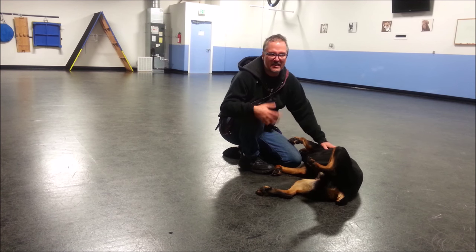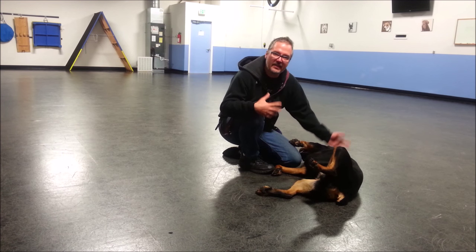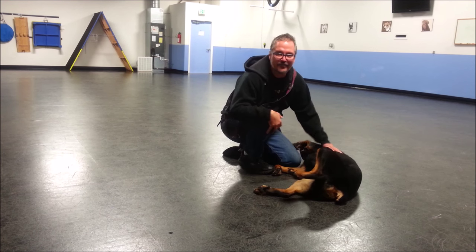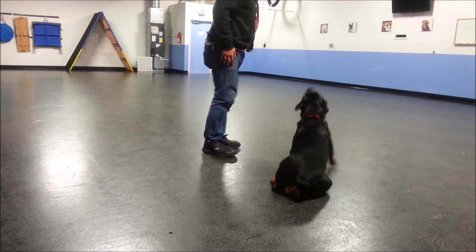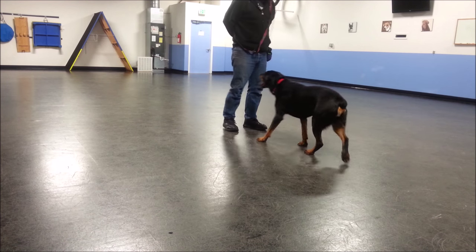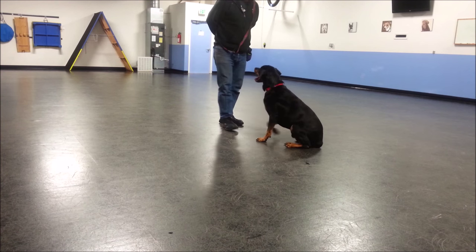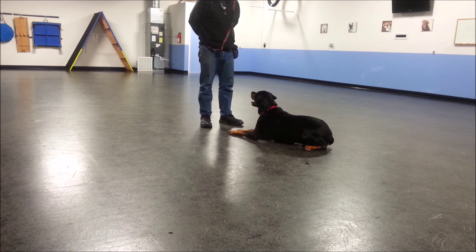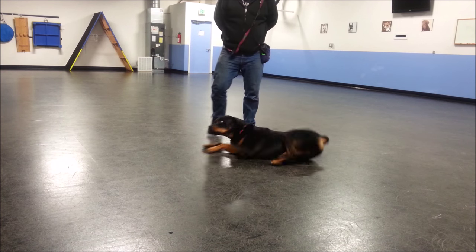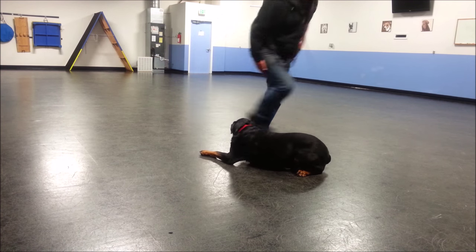It keeps the whole process of us asking for things and then doing things super fun and super positive. Thanks a lot for listening. Good dog. Rudy, down. Good boy. Settle. Rudy, over. Oh, good dog.